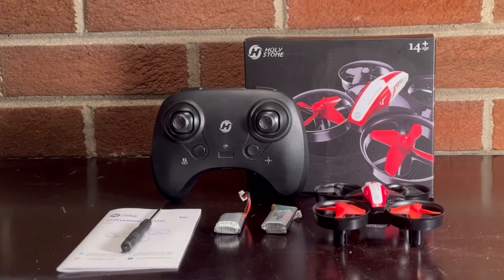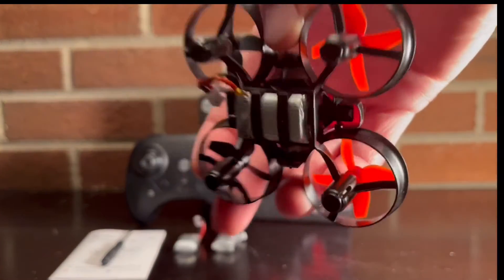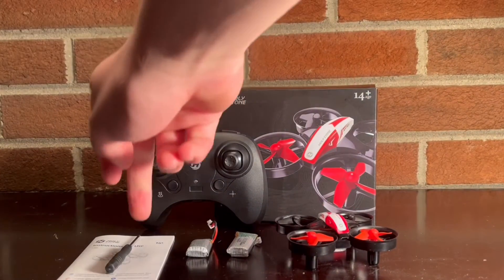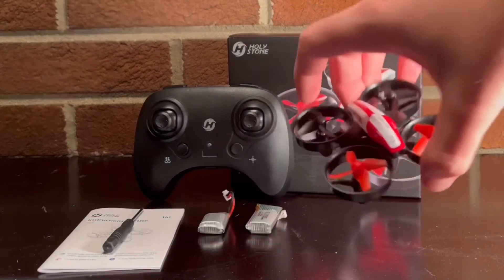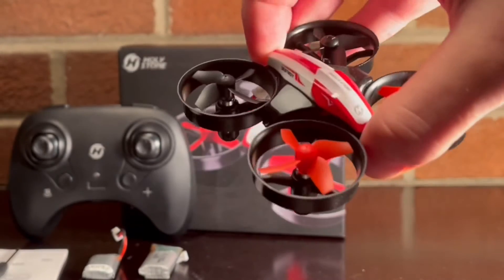Alright guys, this is everything that we have right here: we have the drone with a battery in it, as you can see right there, two extra batteries — so that gives us a total of three batteries — the controller, the instruction book, and a screwdriver. First glances with the drone, it is pretty cool looking. I like the way it looks.